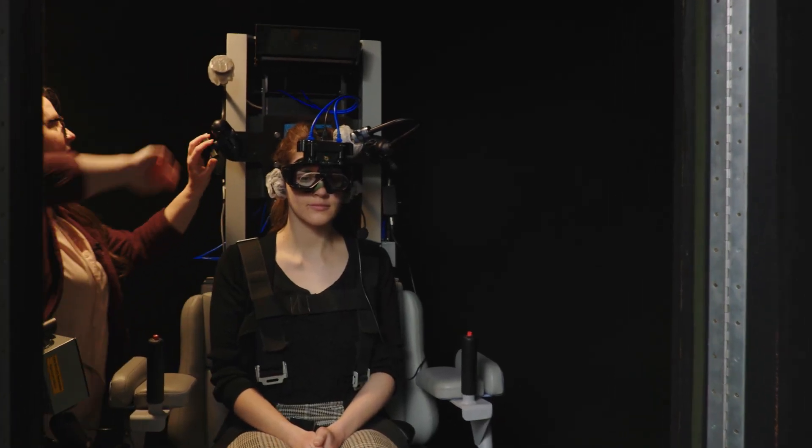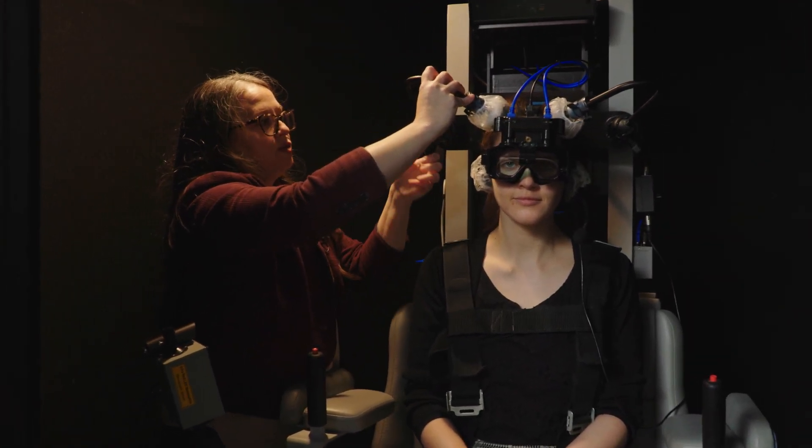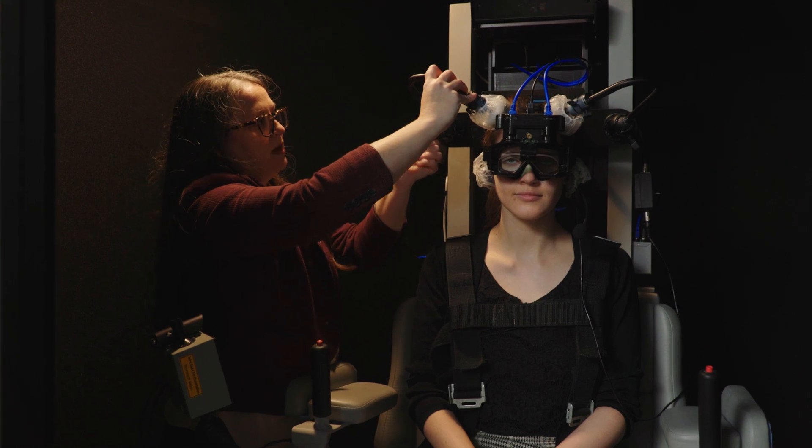The important part of testing in rotary chair is to record what the eyes are doing. Head movement creates additional noise that can make the data unreadable.